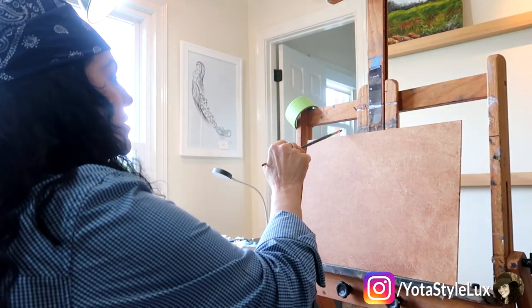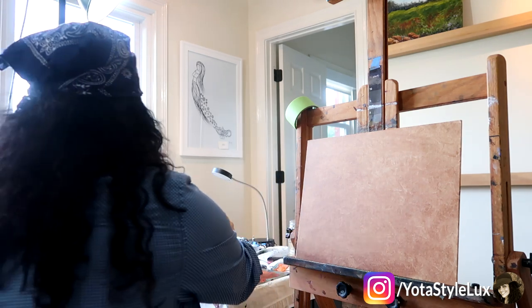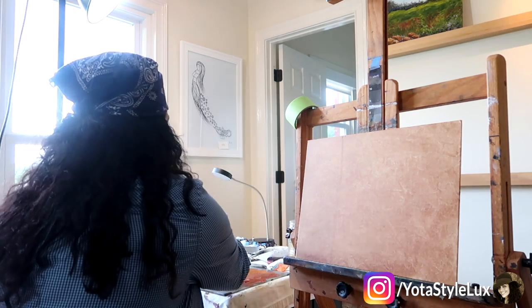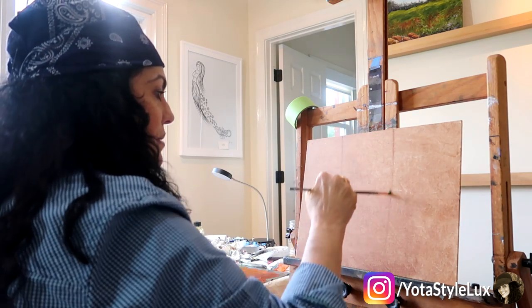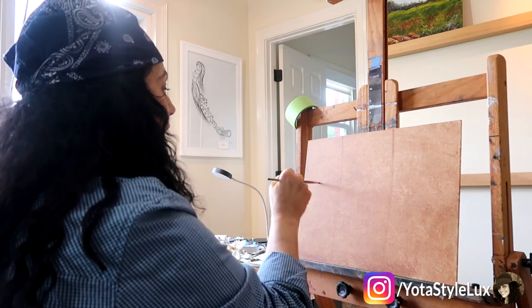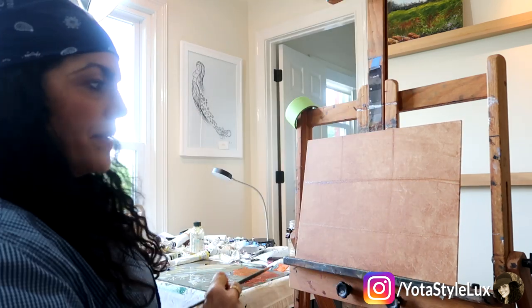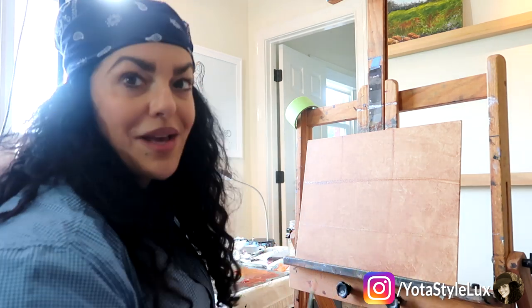I'm just going to divide it into thirds and it doesn't have to be even — you can just eyeball it a little. Dividing into thirds helps you with placement on your canvas, because sometimes you think you have more room than you actually do. I decide where I'm going to put my items on my painting this way.